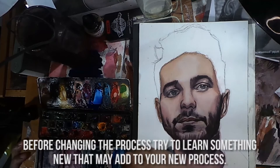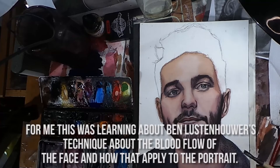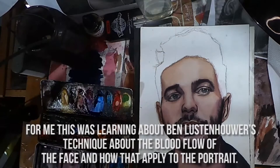Here's what I learned. Before changing the process, try to learn something new that may add to your new process. For me, this was learning about Ben Lustenhauer's technique about the blood flow of the face and how to apply that to the portrait.